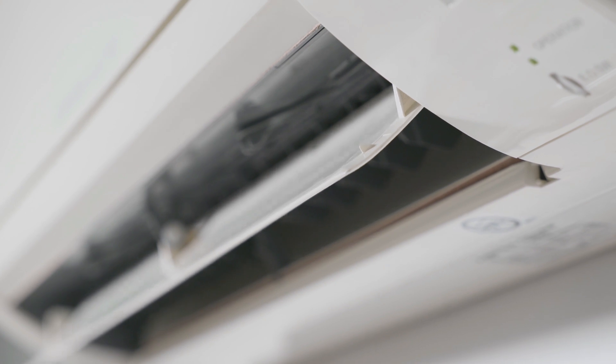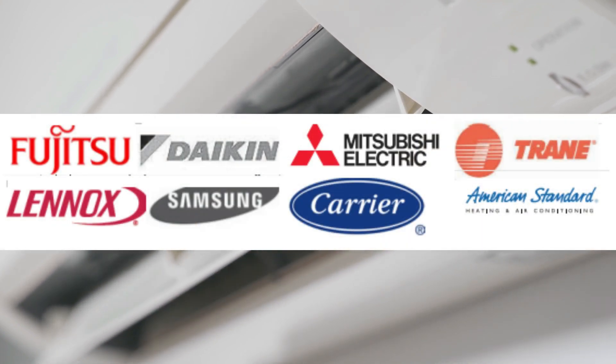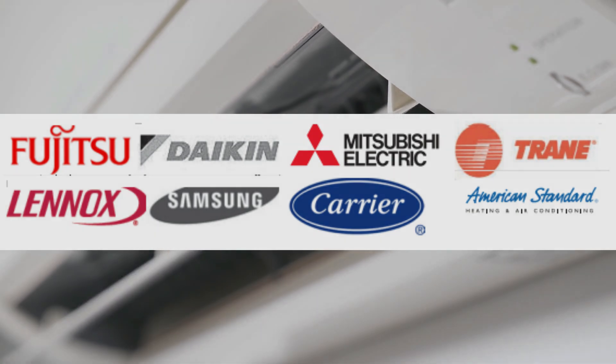I'm going to cover a lot of the major brands out there: Fujitsu, Mitsubishi, Daikin, Carrier, Trane, quite a few of them.